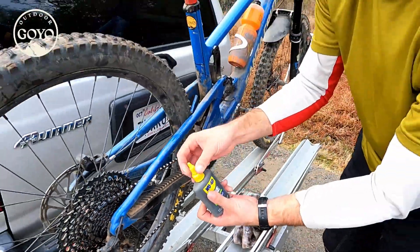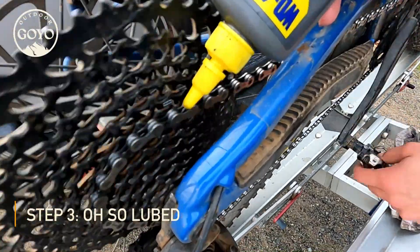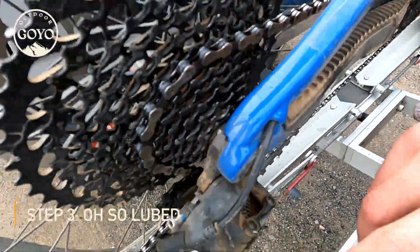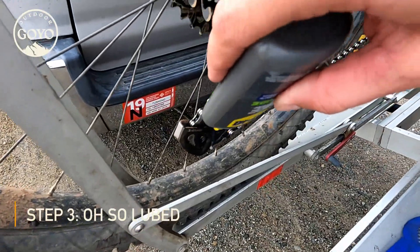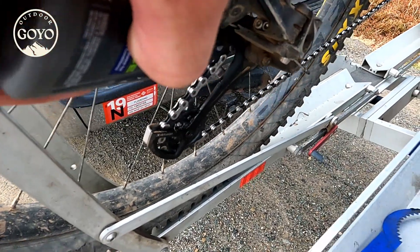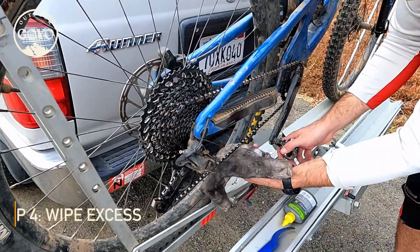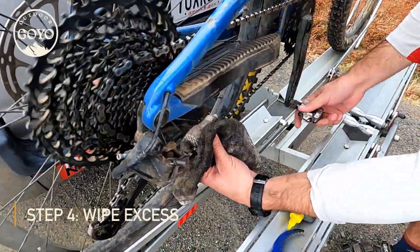Wipe down all the excess. Then we lube it up. I put a dab in the pulleys too. Since I put a bunch on there, I like to take off the excess.